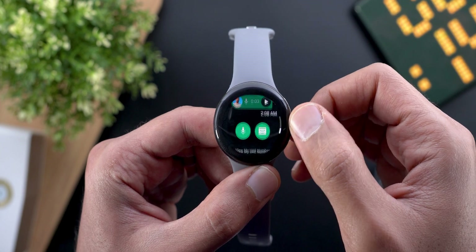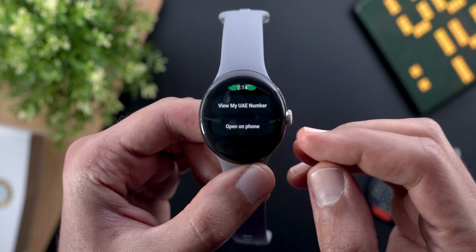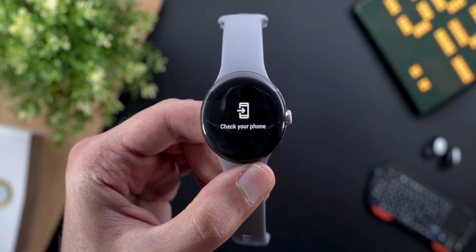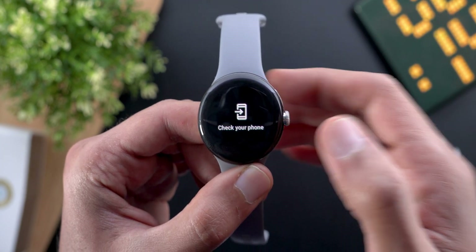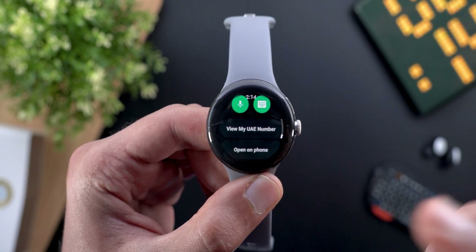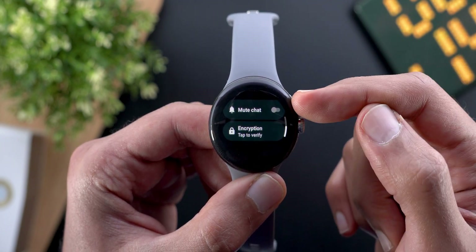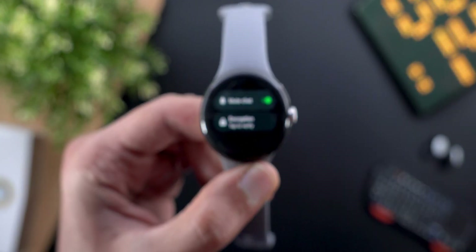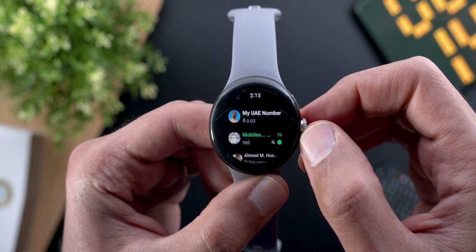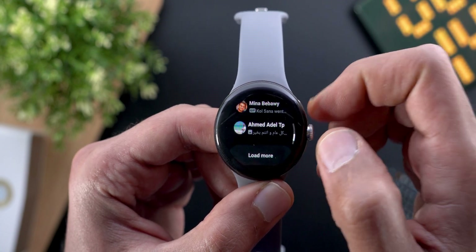Scrolling further, you have the option to view contact information or open that conversation on your phone directly from the watch — a quick shortcut instead of unlocking the phone and navigating to WhatsApp. In the contact information you can also scroll down and mute the chat by toggling the switch.